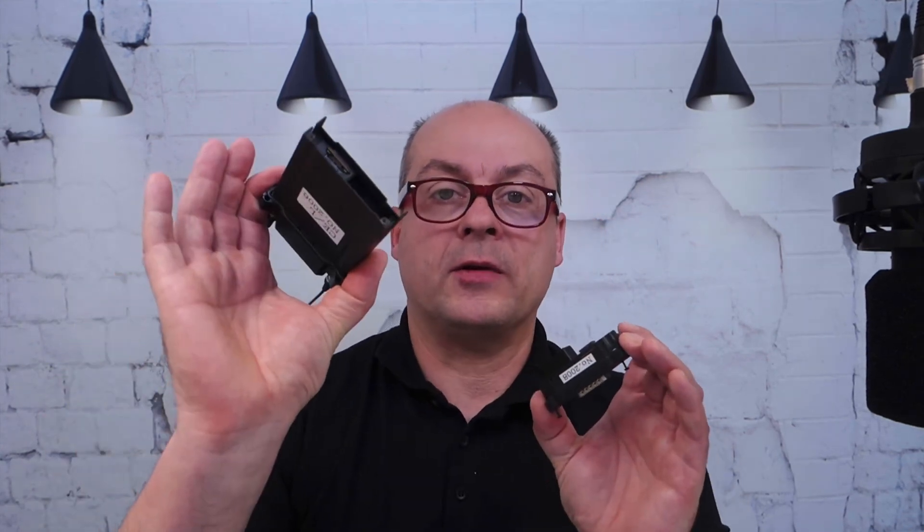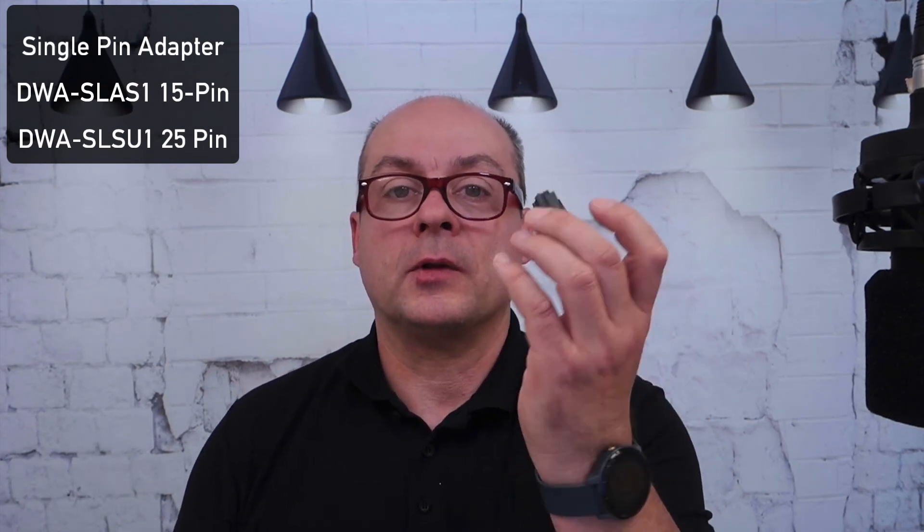So what we have is the DWR-SO3DL for low and the SO3DH for high. Sony has combined the adapter and the receiver into one product, so you can order the receiver together with the adapter as one product — named DWR-SO3DL-S1 for the Sony adapter, or U1 for the universal adapter. You can also buy the adapter as a single product if you later want to change your pin layout. We're coming close to the 3-minute limit, so hands-on is in the next video. Thanks for watching.